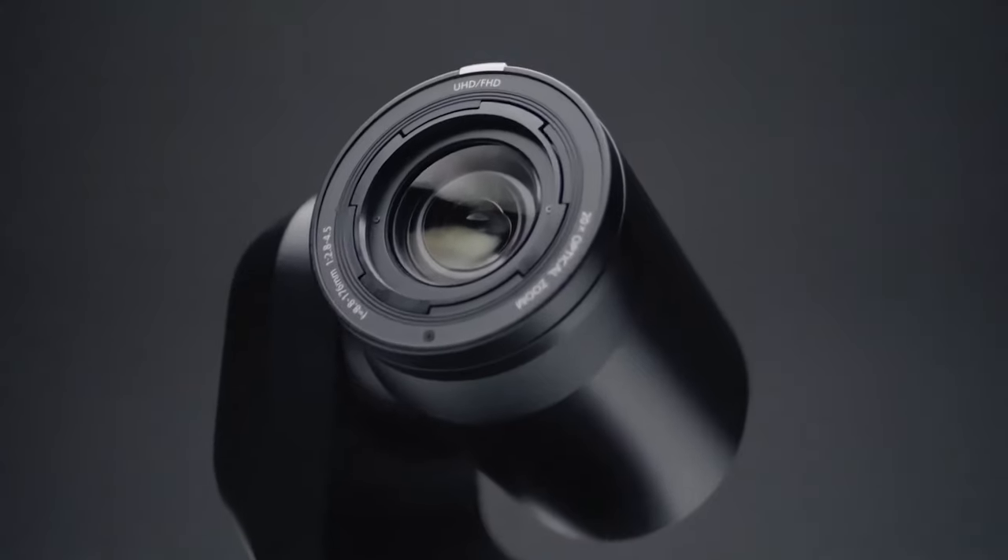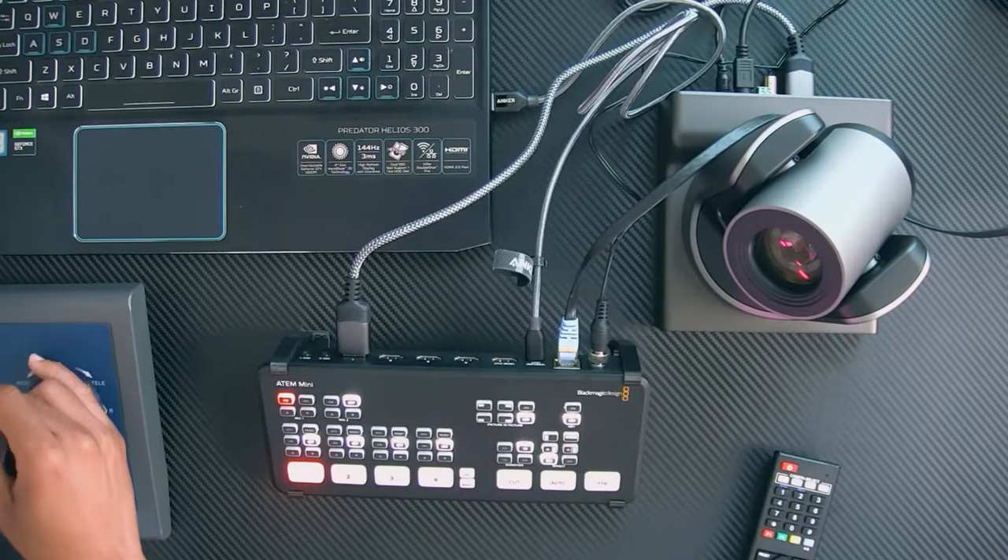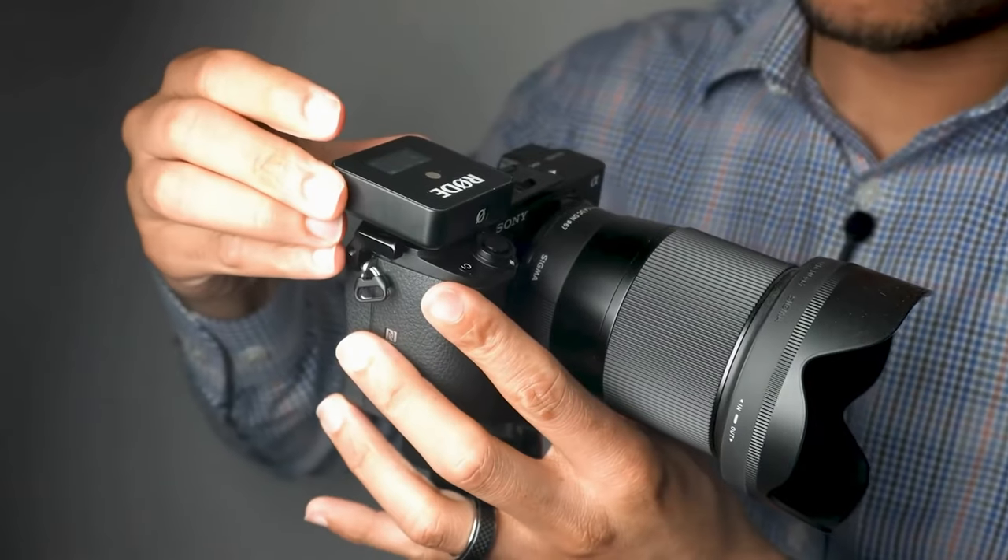You have PTZ cameras, which allow you to pan, tilt, and zoom. So if you're a one-person solo operation, you can actually get some camera movement with this type of camera. And then you also have your mirrorless cameras, which can be used for video and photography. So depending on your use case, we'll help you identify which type of camera to begin with, then you can begin looking at the different options in that specific category.